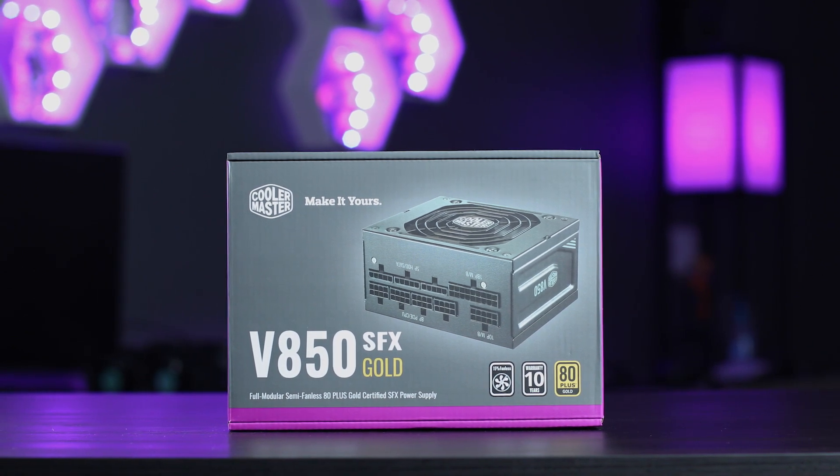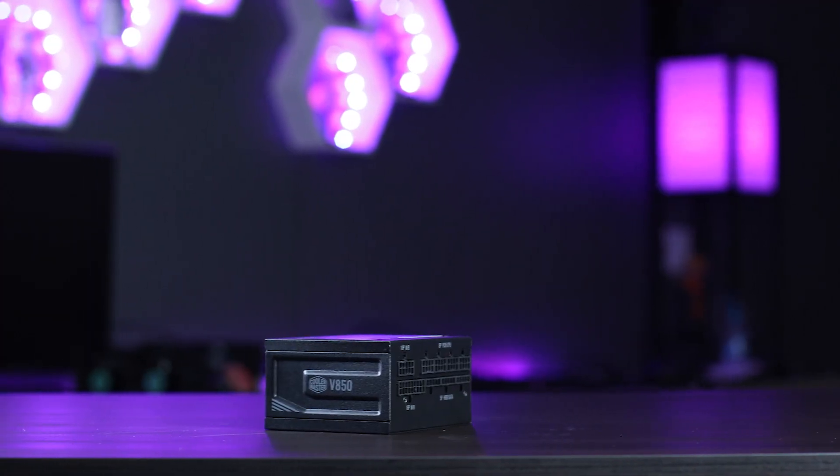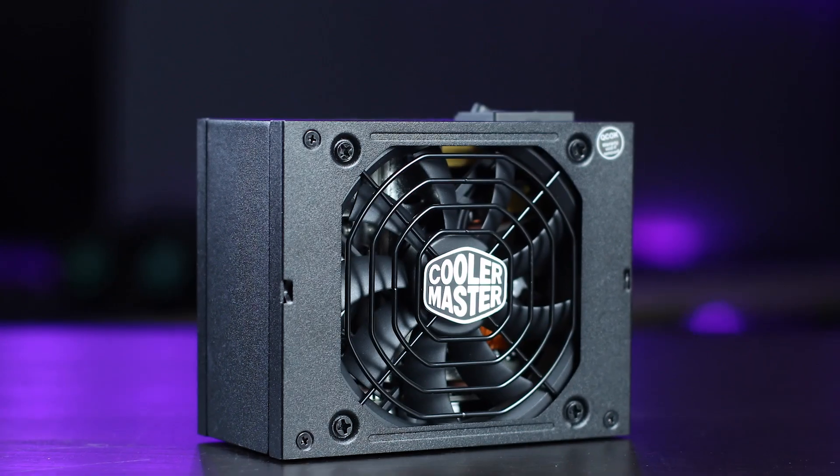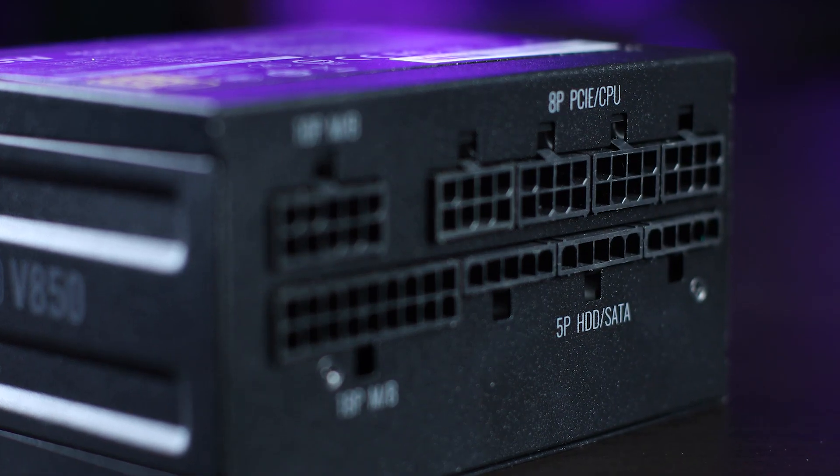For this system, we love the V850 SFX Gold. This is Cooler Master's first SFX PSU. It has all the juice of the critically acclaimed V Gold, just in a smaller package. 80-plus gold efficiency, semi-fanless FDB fan, and a 10-year warranty — the works. On top of that, it's fully modular with shorter cables to save space, perfect for a build like this.